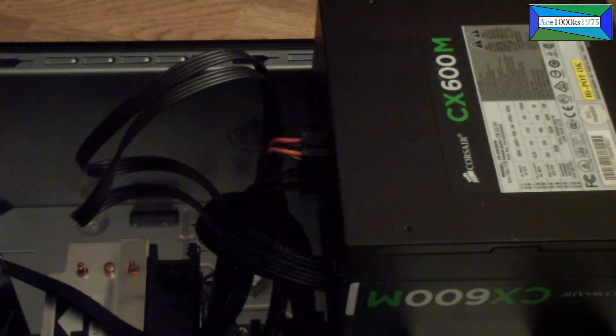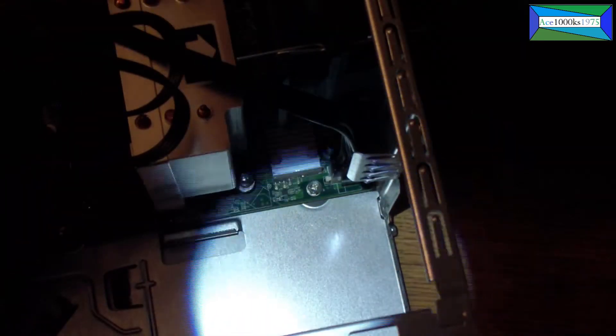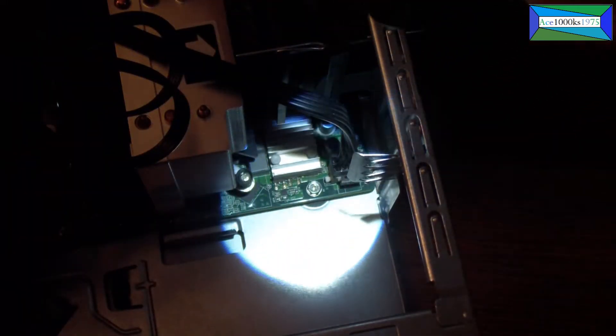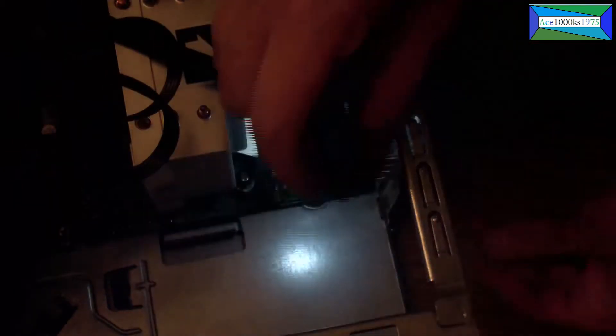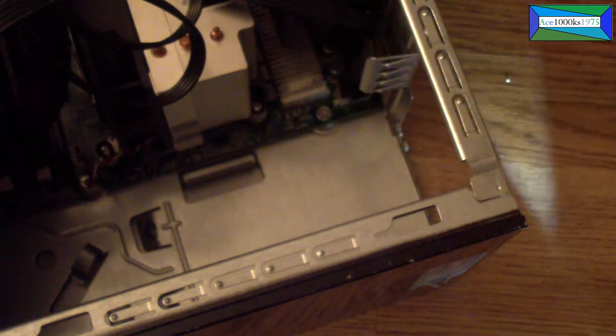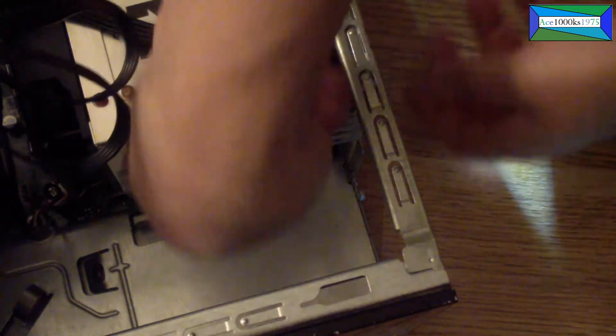There's another cable — right here — you just pull it right out. There's a little tab and you just pull it right out. It's kind of hard to do because there's a metal piece here that blocks it.